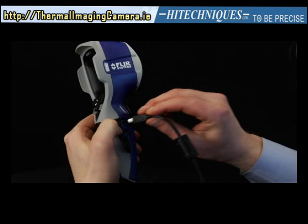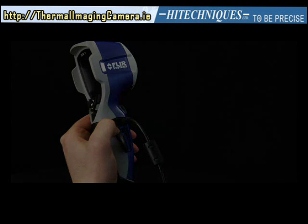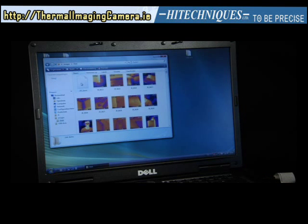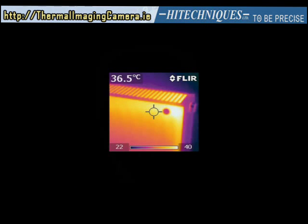Next, switch off the camera. You can upload the images you've just grabbed to any computer using either the mini SD card or the included USB mini cable. If you use the mini SD card, insert it first into a card reader and connect it to your computer. Next, drag and drop the images from your SD card onto your desktop or any designated file.